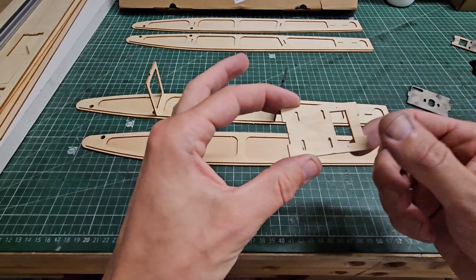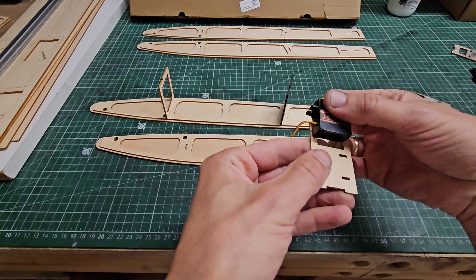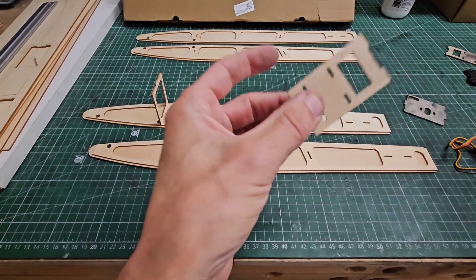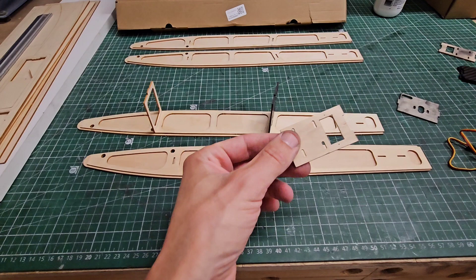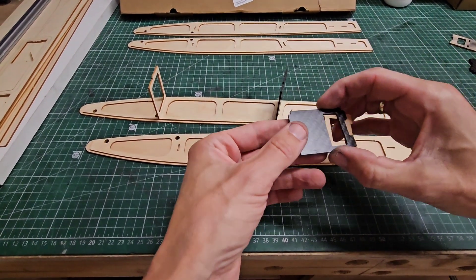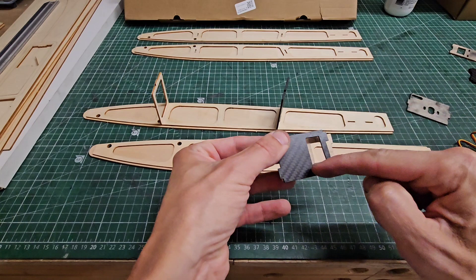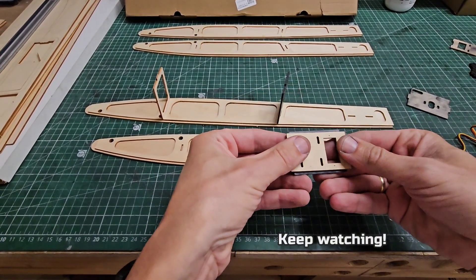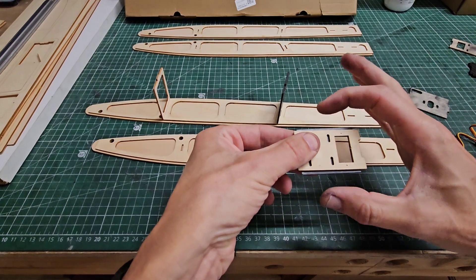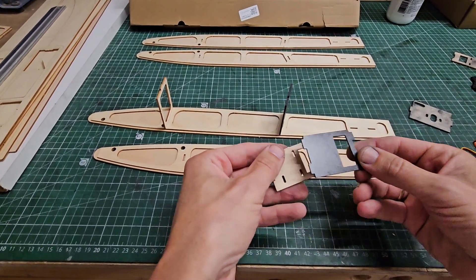This is the original servo plate, but my servo is too big for this cutout. I also read some comments that the servo plate is not very strong. So I also copied this one in carbon fiber. I made it slightly bigger, with a bigger cutout, and therefore also a little bit wider.